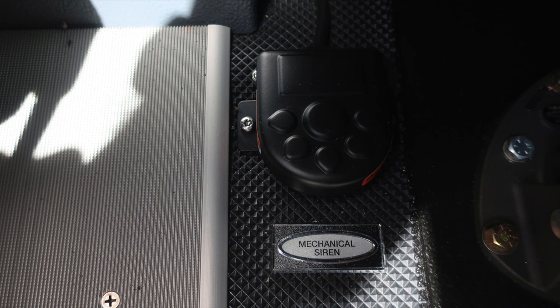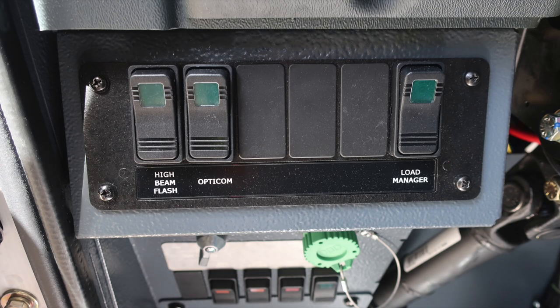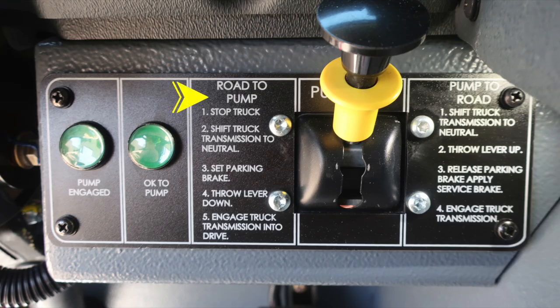At the floorboard, you'll find a foot pedal for mechanical siren activation. At about the left knee of the operator on the dash area, you'll start with your master battery switch — a quarter-turn silver switch. Moving to the right, the engine, transmission, and ABS J1939 diagnostic port. Beneath that, ABS diagnostics, DPF regen, engine diagnostics, and the DPF regen switch inhibit. Moving further up, high beam flash, your Opti-Com switch, and a load manager. On the opposite side of the steering column is the pump shift, with instructions for road-to-pump and pump-to-road transitions.